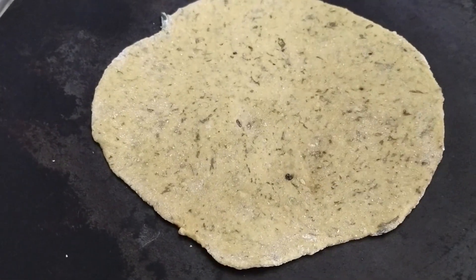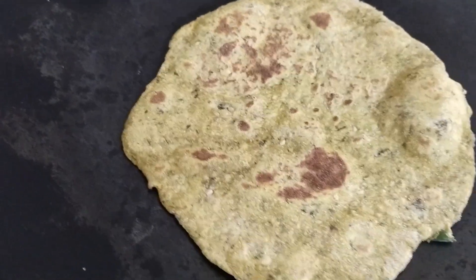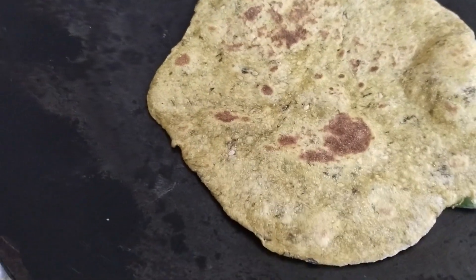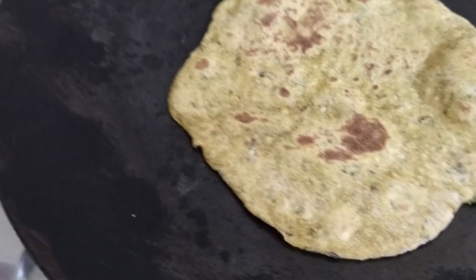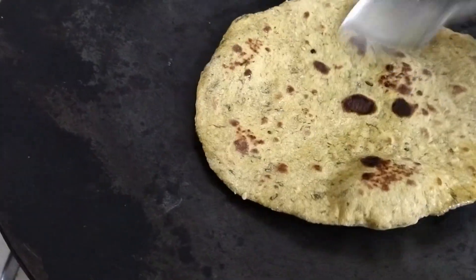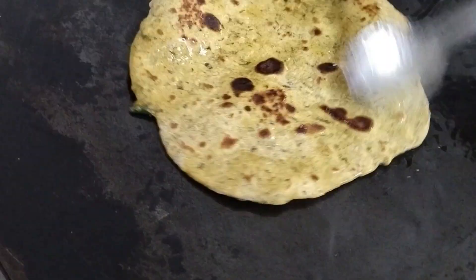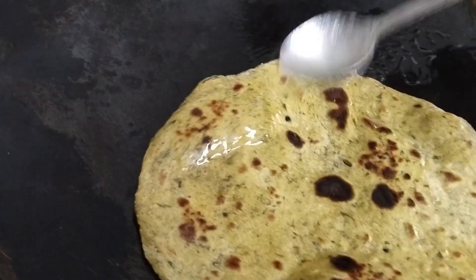I have made it well from both sides. I apply it to this.